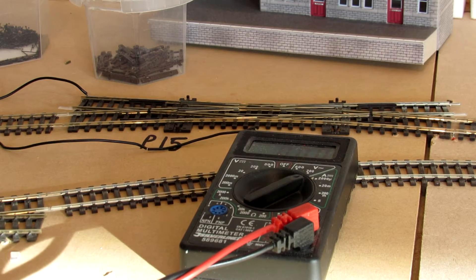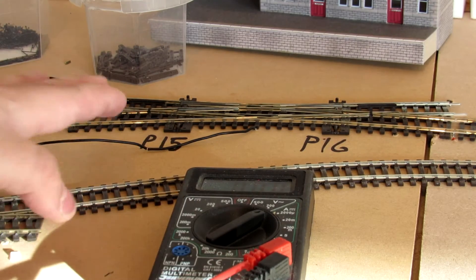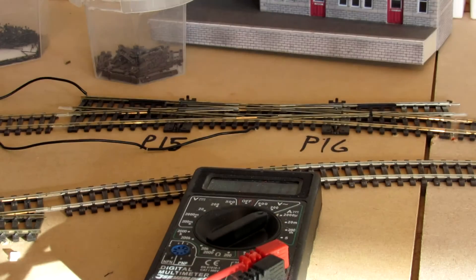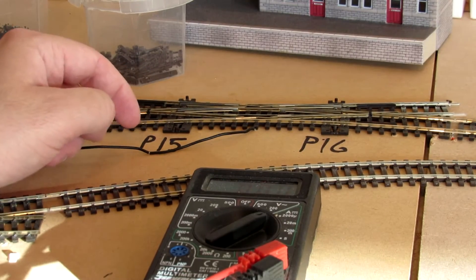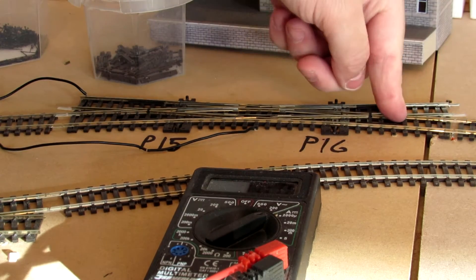I have now got round to understanding it and working it out. For simplicity with polarity, I've marked each point — there's 15 and 16. So if I change point 15, it changes the polarity on point 16.